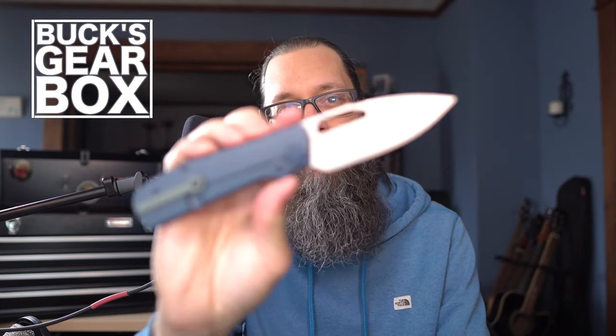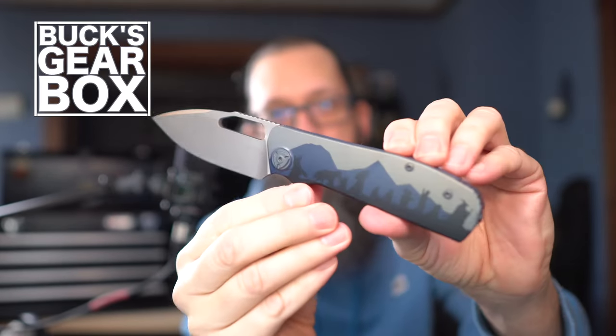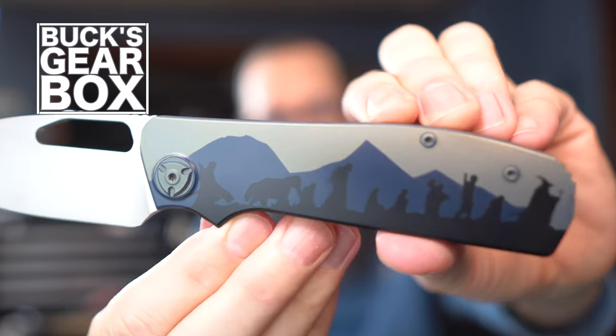Hey everyone, welcome back to the Table Bucks Gearbox, and today I'm going to show you my REC Custom Shop, Lord of the Rings-themed, Liang Ma Field Duty 2.0. What does it have in its pockets? It has this.